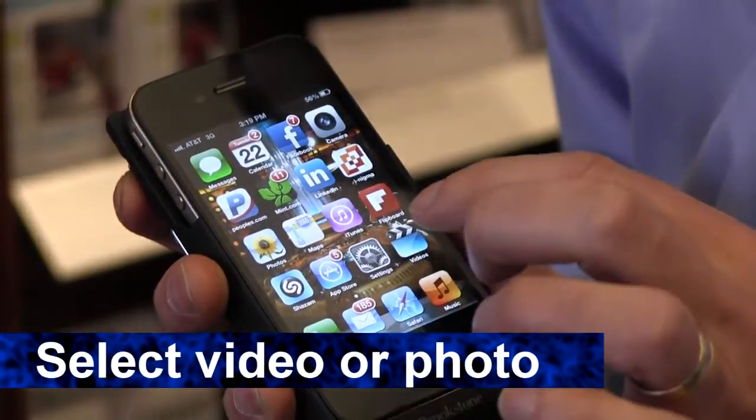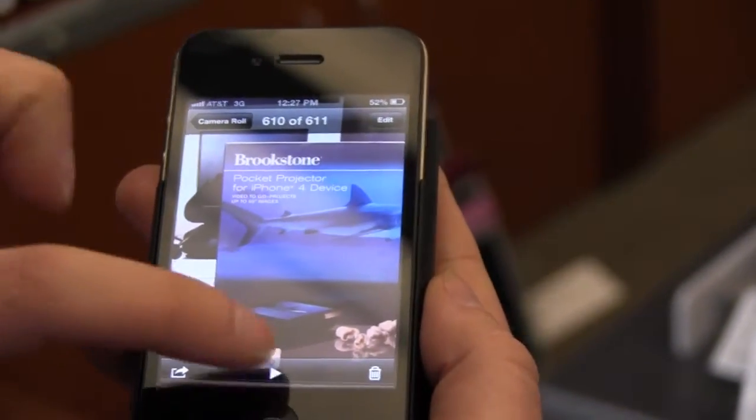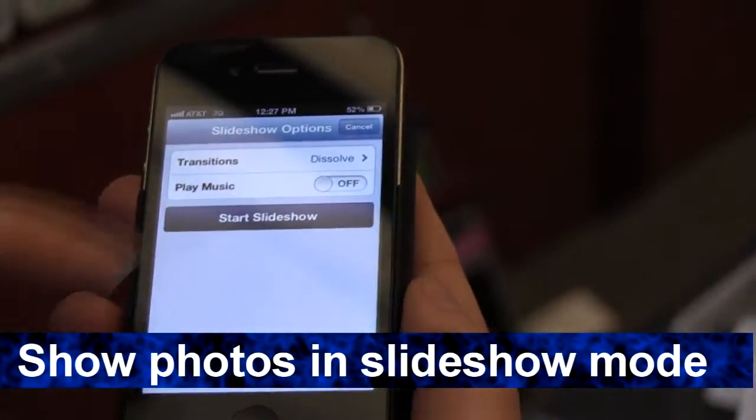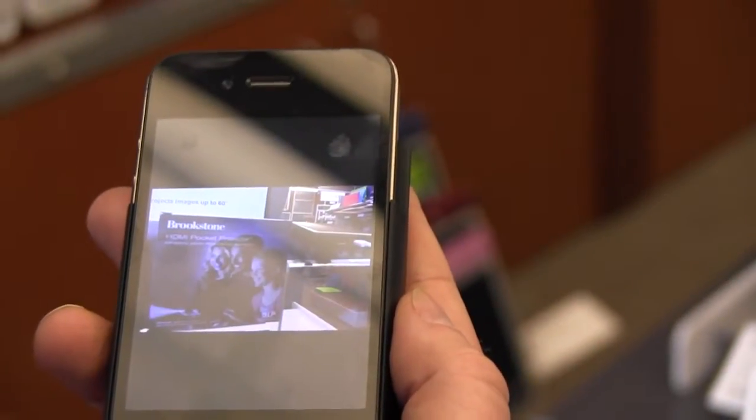Select a video from online or from your phone. To show photos, go to your photos, select a photo, and start a slideshow. The projector will only show photos in slideshow mode.